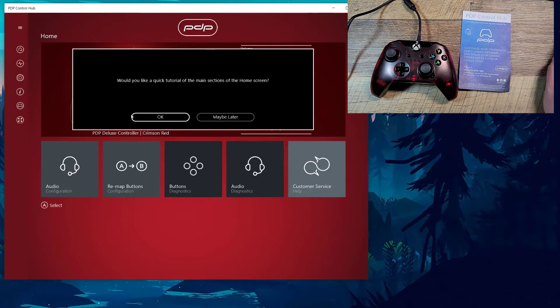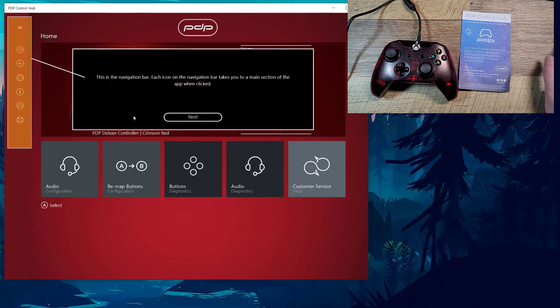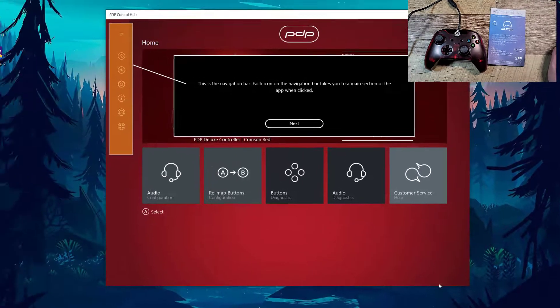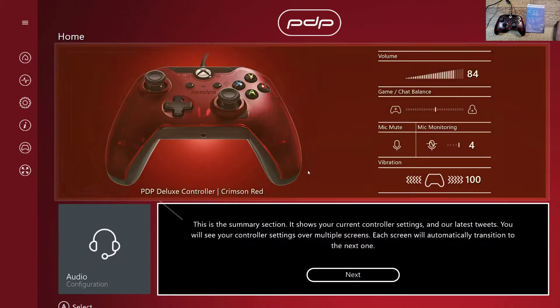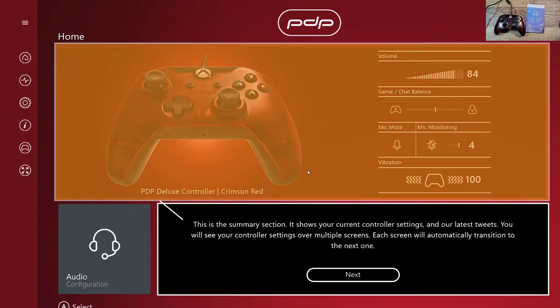So let's look at a tutorial here — I've never used this app. Navigation bar, diagnostics section. I don't know why you need diagnostics in a controller; I guess you can see if things are drifting or whatnot. Although PDP controllers — we don't have any problems with. It's on the Power A ones I've had troubles with. PDP is pretty solid for me.